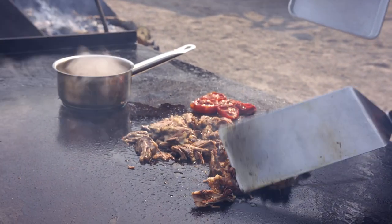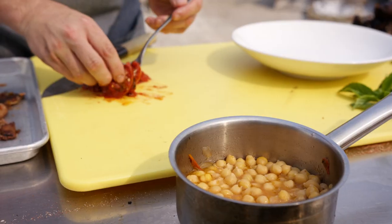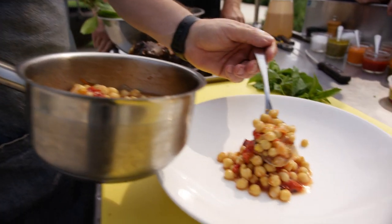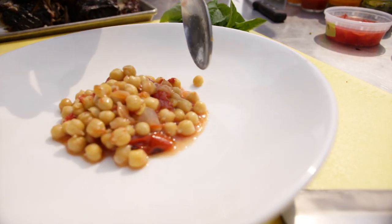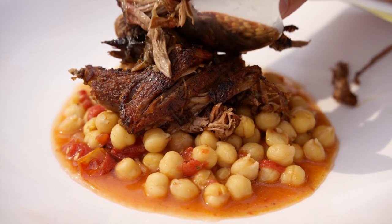So you've got this really moist, yet crispy, beautiful lamb that goes on top of garbanzo beans that have been cooked down with a little bit of smoked tomato. After you've braised those garbanzo beans, fold in some of those nice smoked tomatoes — it kind of plays off the smoked lamb with the tomatoes and ties it all together.